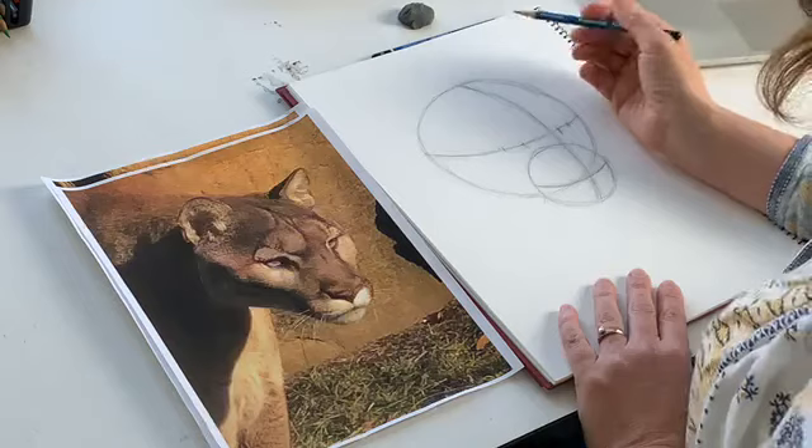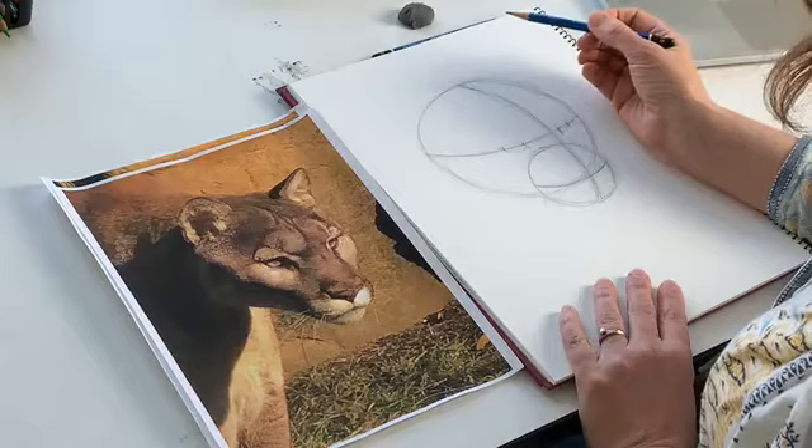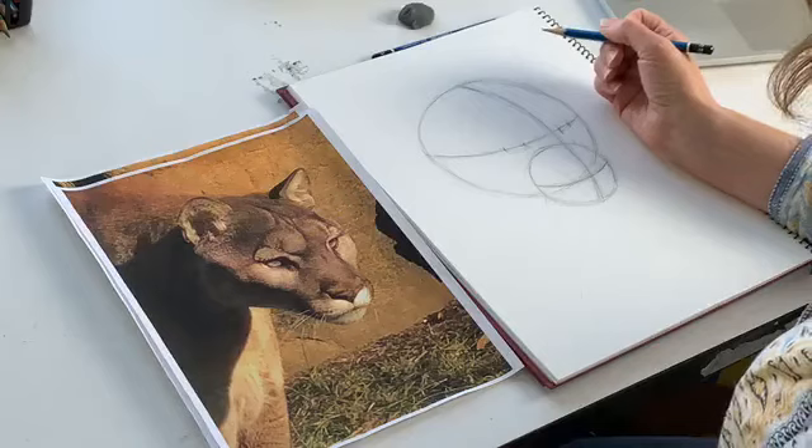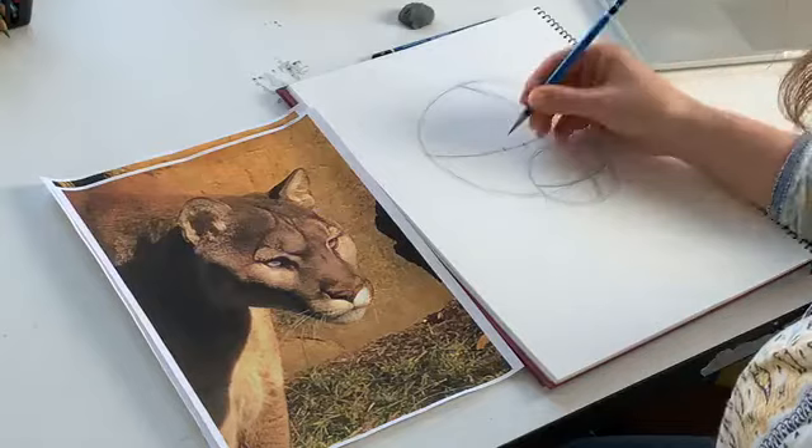An interesting fact about big cats that I always find interesting is that they're so flexible, and that's because they actually have extra vertebrae in their spine. Isn't that cool? I learned that in my animal drawing class. Hopefully you guys are caught up and we've got the marking of where those eyes are.